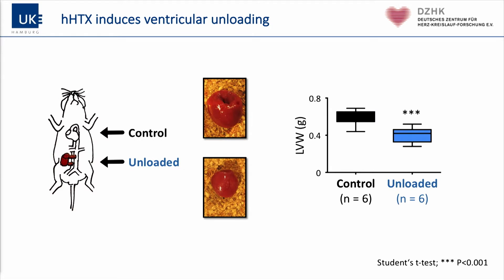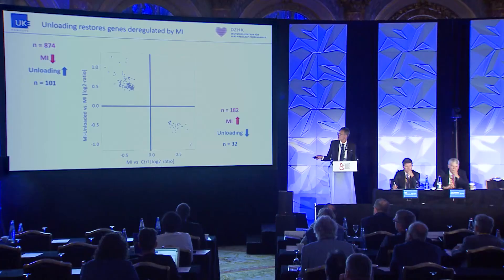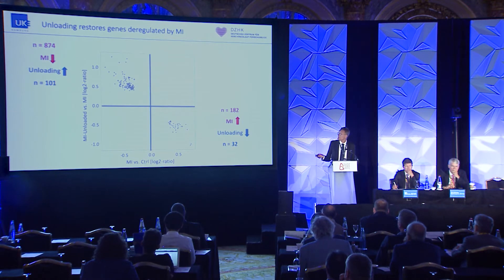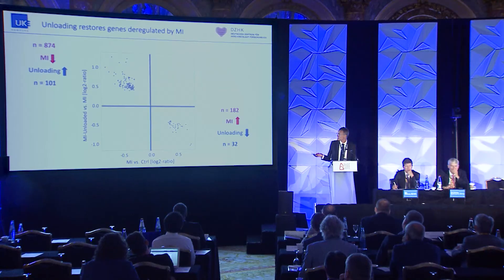This intervention causes cardiac atrophy, but not too much. Heart rate stays the same, so there is no change in stimulation of the heart. You can see that unloading normalizes gene expression — normalization should go along this line here — and this takes place in about 12% of the down-regulated genes and about 8% of the up-regulated genes.